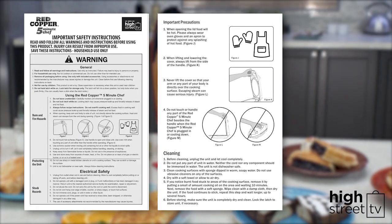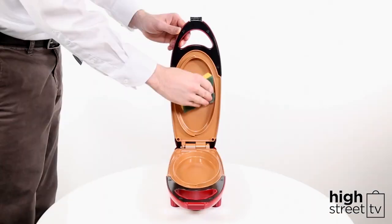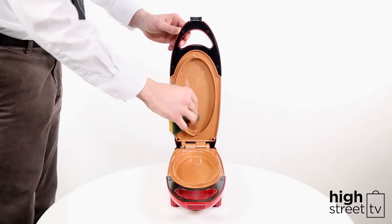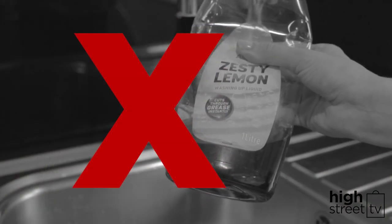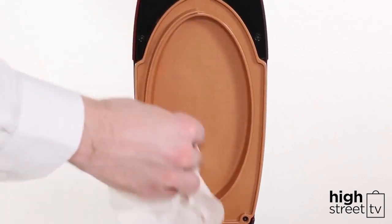First, take a moment to familiarise yourself with the instructions and use a manual before you start cooking. Before using the Red Copper 5 Minute Chef for the first time, clean the cooking wells by using a soft sponge that's been dipped in warm, soapy water. Avoid using citrus washing detergents to extend the life of the non-stick coating.